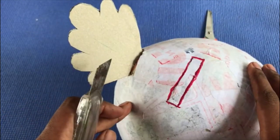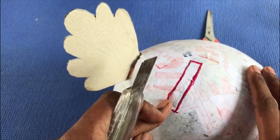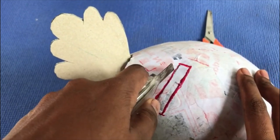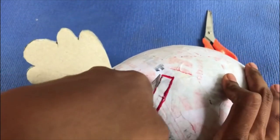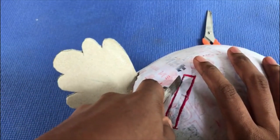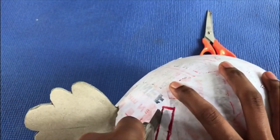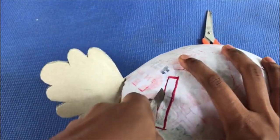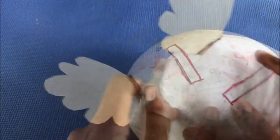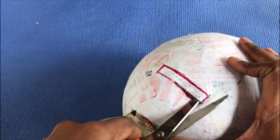Now we are going to cut the opener. Please ask your parents to cut it for you. Don't use any sharp objects without your parents, and especially don't use the paper knife to cut the rest of it. You can use the scissor.